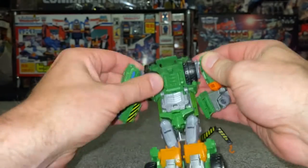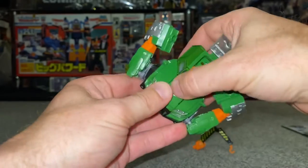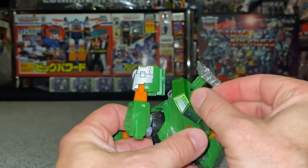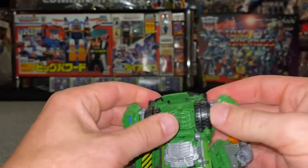Now what we need to do is turn these out on themselves. Once we've turned these out on themselves, we're going to fold the front down. Push this down — push the whole of this Autobot logo down. I'm going to bring the head up at the same time. There's a little tab there on the orange part — turn his head around 180 degrees.